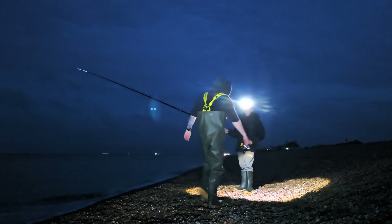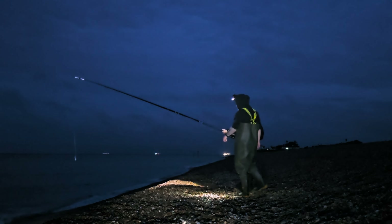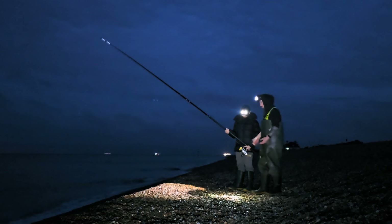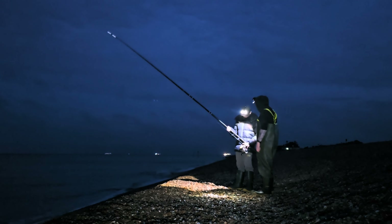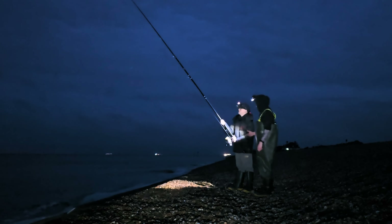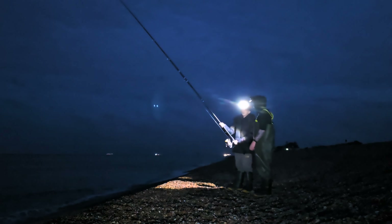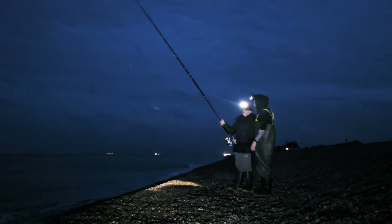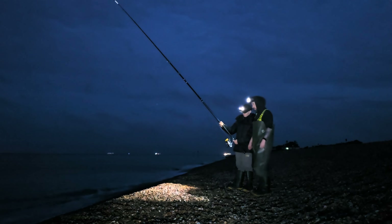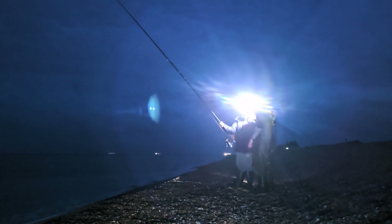Tonight I've got my mate Ben's Leader Icon rod which is set up for a multiplier — it's the only spare rod I've got available at the moment. I've put a fixed spool on there but the reel's down. I'm not going to mess about moving the reel seat, so I'll just teach him to use it reel-down for now. Honestly, I think once you get the hang of it, it's better for casting anyway.